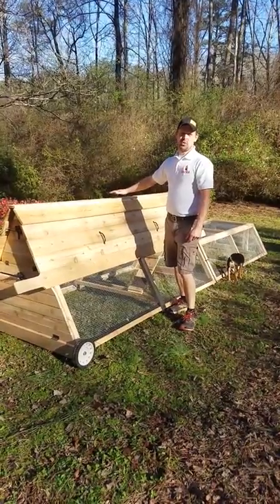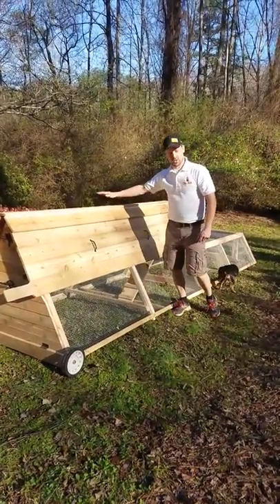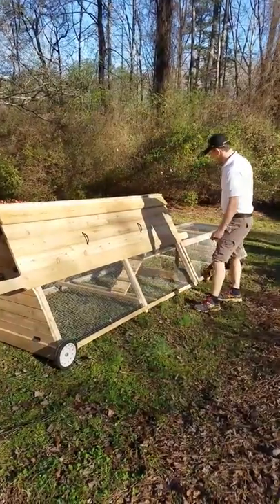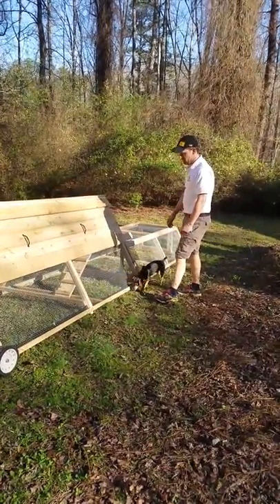This is our eight foot coop chicken tractor and run attachment. I'll be going over some of the highlights of this particular chicken tractor and the run. As you can see, the entire thing measures 14 feet — we've got eight feet for the coop and then six feet for the run portion.